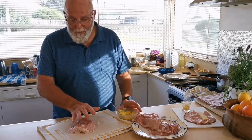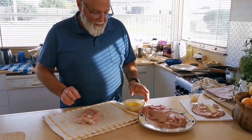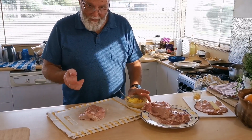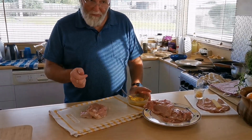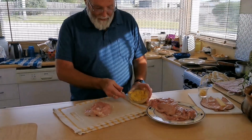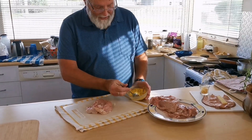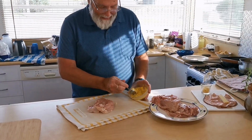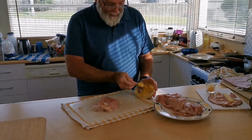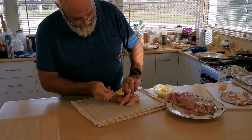Today we're going to do a chicken Kiev. We've got our breast Kiev cut with our pocket cut in it ready to go. I've got some garlic butter here — this is just some butter with a diced clove of garlic and some tarragon mixed through it. I'll give it a little zap in the microwave to soften it up. I generally make it a day or so ahead so that all the flavors really infuse through the butter.